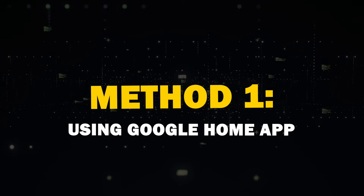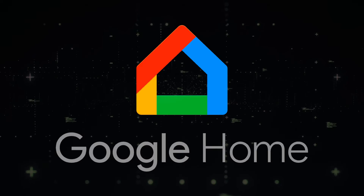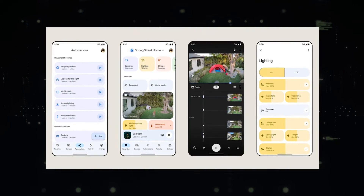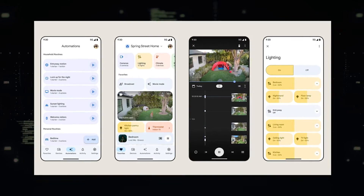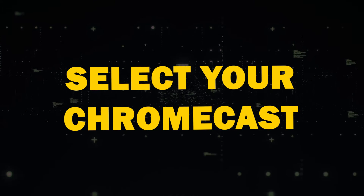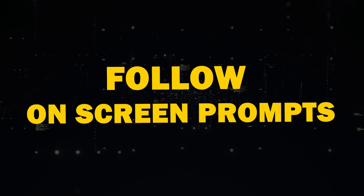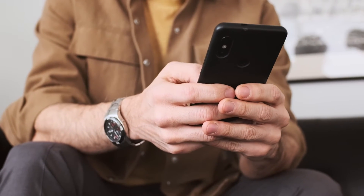Method 1: Using Google Home App. The most reliable way to mirror your Android screen is through the Google Home App. You probably already have this app if you've set up Google devices before. If not, you can download it from the Play Store. Simply open the app, select your Chromecast device, tap Cast My Screen, and follow the on-screen prompts. To stop mirroring, use the Stop Mirroring button within the app.